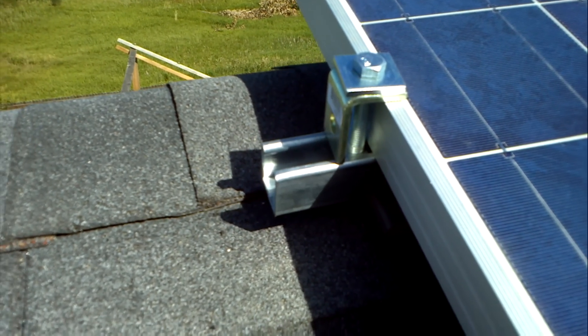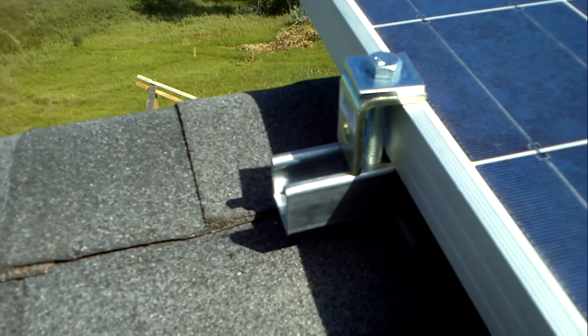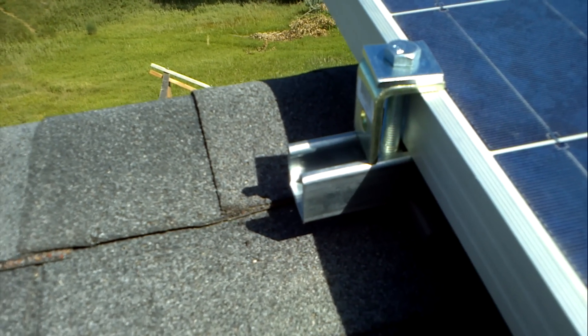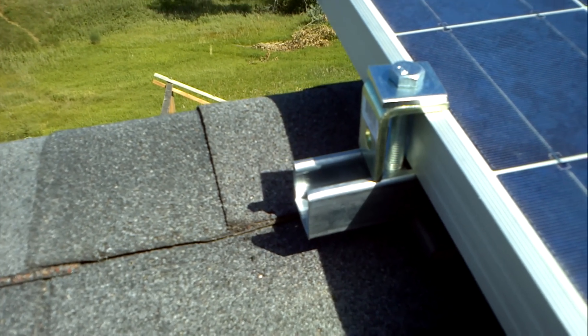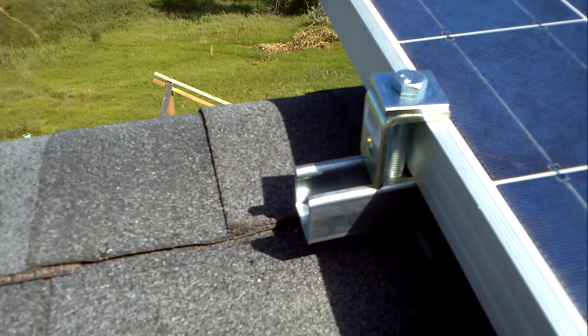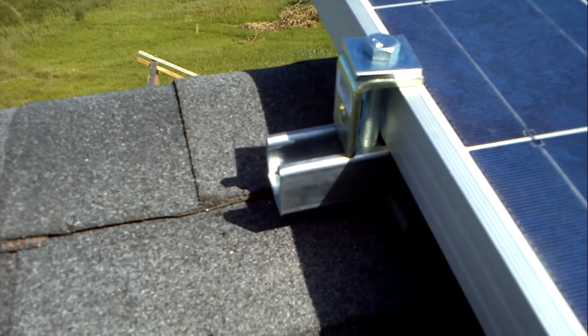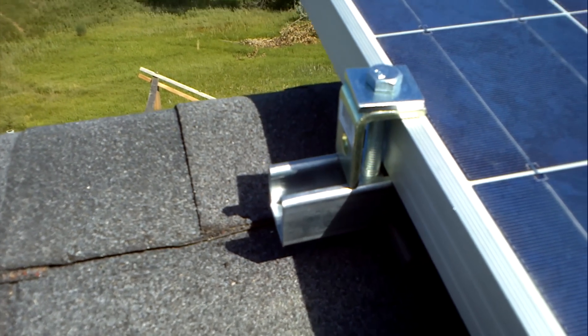I've seen a few other people do Unistrut connections. This is the end panel connection I did with the angle that was in the Unistrut Home Depot section. I think it's a little better than just the bolt itself.